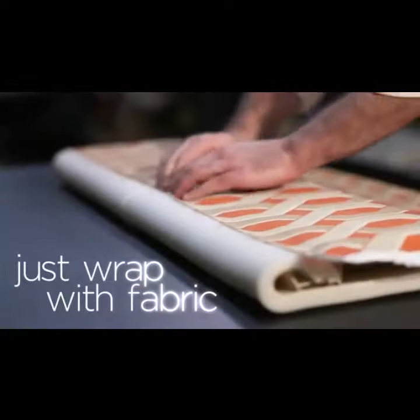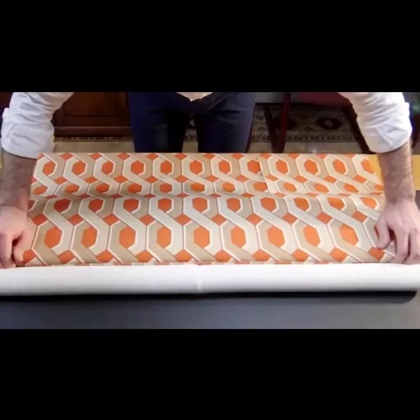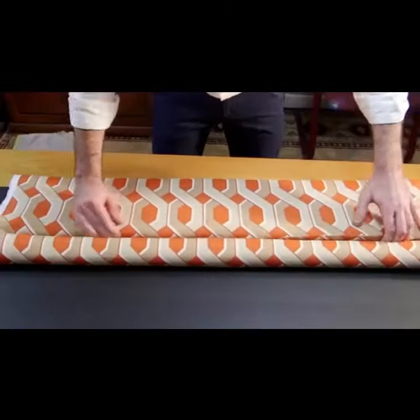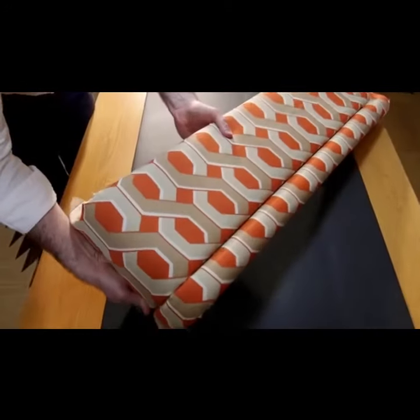It's the perfect window topper and gives your windows a fresh new trendy look, bringing a new dimension to your windows and enhancing the decor of any room. It's so simple — just wrap with fabric of your choice, tuck and mount.